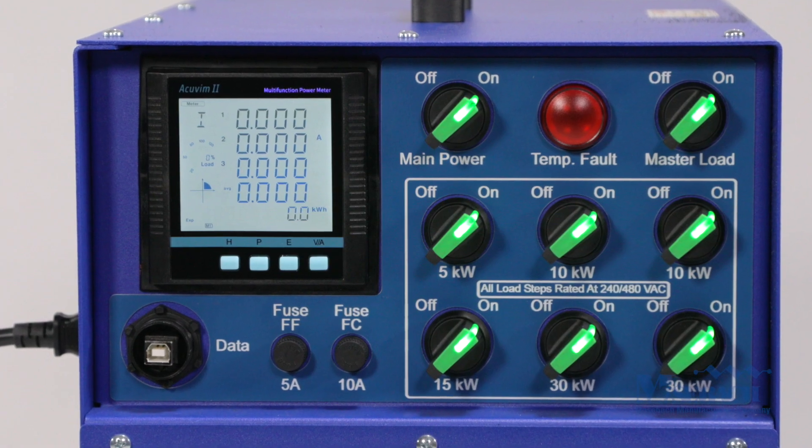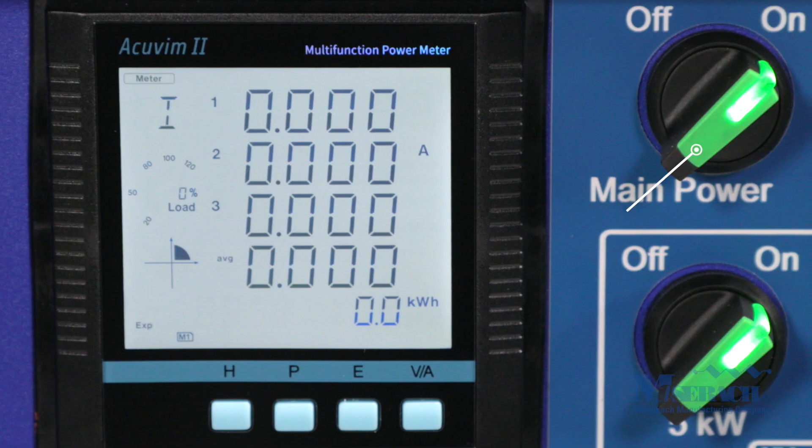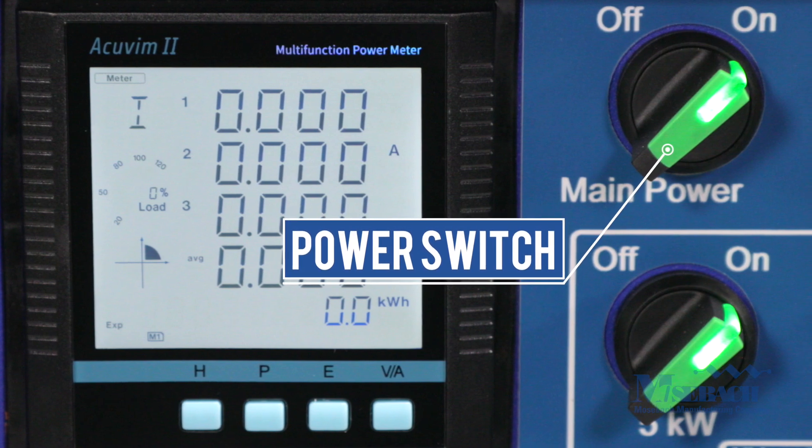The voltage is automatically sensed so the user does not have to choose the mode. The power switch will illuminate green when the unit has detected the voltage and is ready to begin testing.